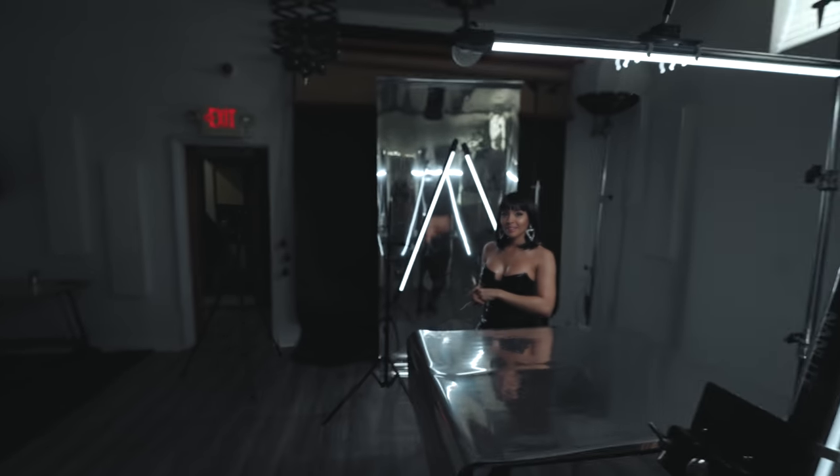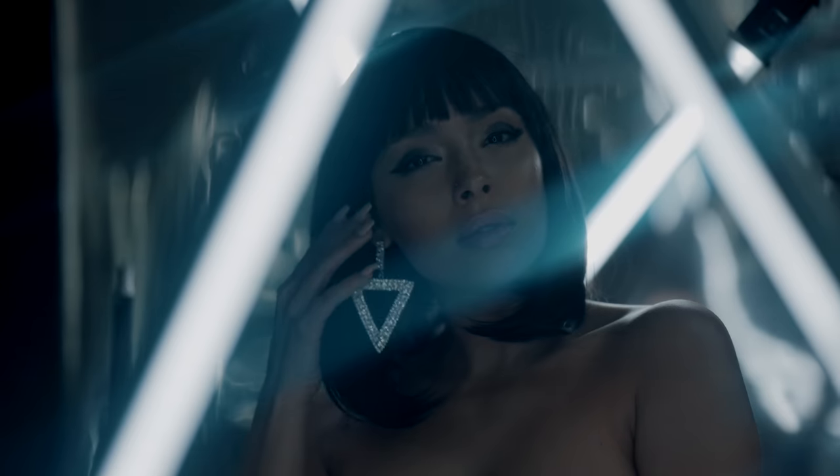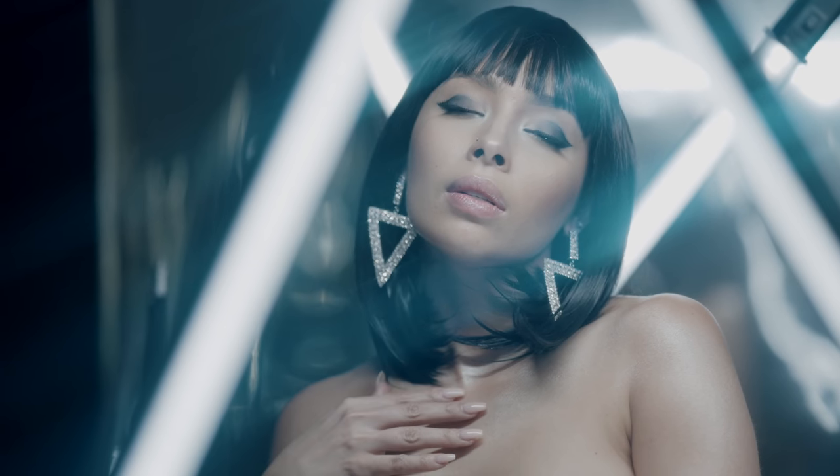Show me the accessories. What do we got? We have these triangle earrings, we got a wig, and the wig adds so much to this. How much was the catsuit? You don't want to know.